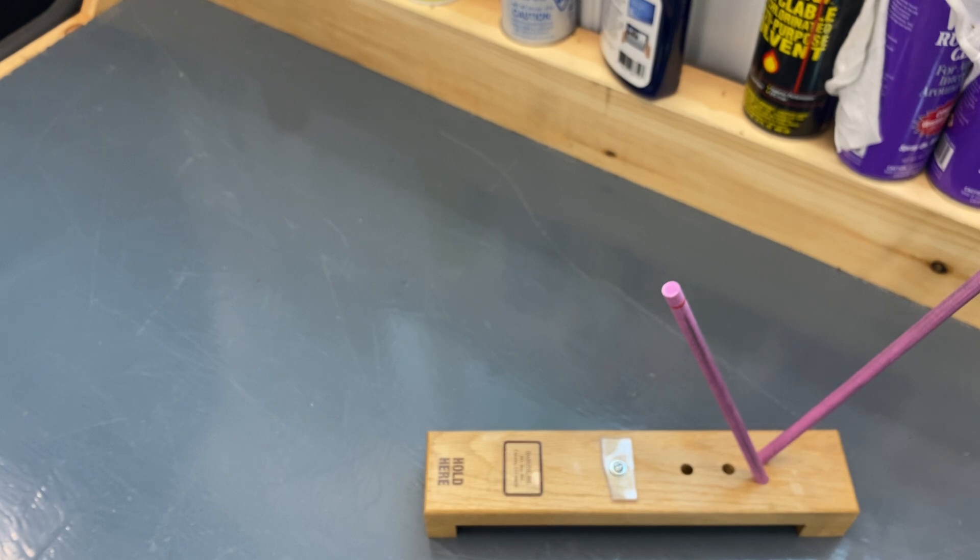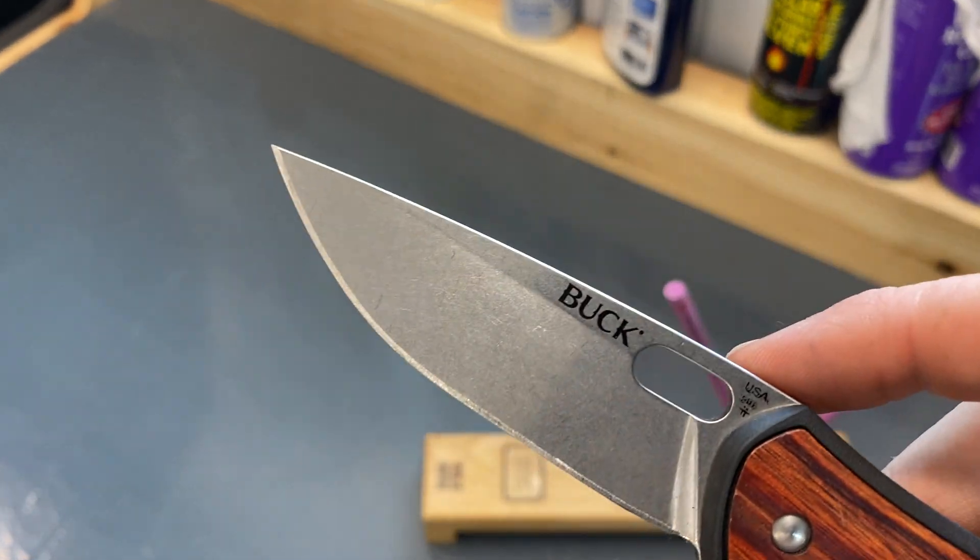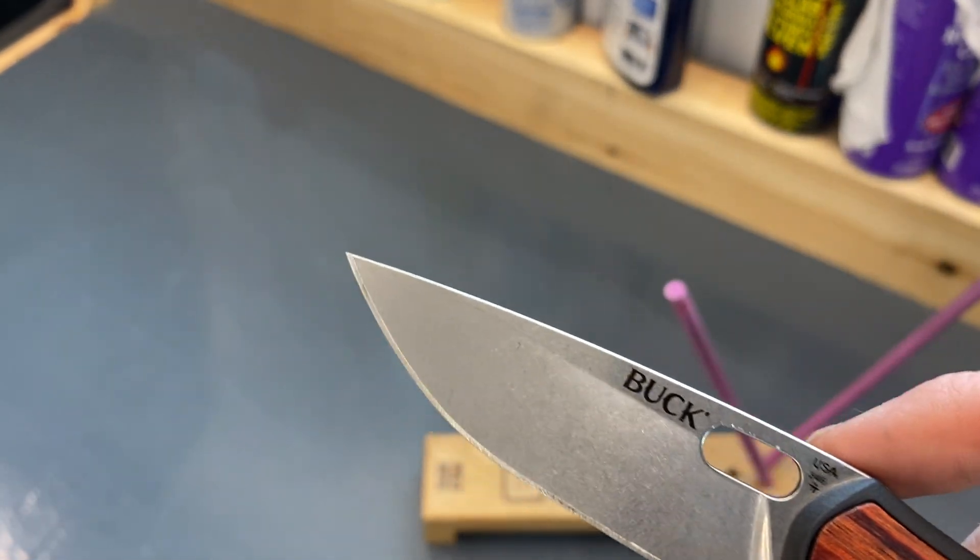I'll let you guys know how I like that Deploy. If I get it tomorrow, the video will be tomorrow — if not, it'll be the next day or this weekend at some point. But if you guys did enjoy the video of the Buck 346, as you can see they did a double on it which is weird — the 346.